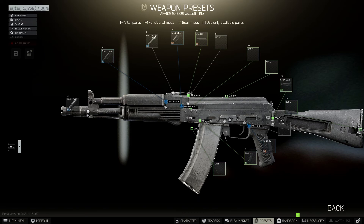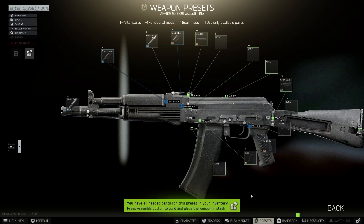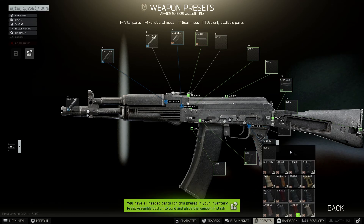Now we have the weapon, all that's left to do is mod it. The first thing we need to do is switch the magazine out for the 60-rounder — it's the 6L31. Next we need to change the pistol grip, and the pistol grip we're going for is the RK3.